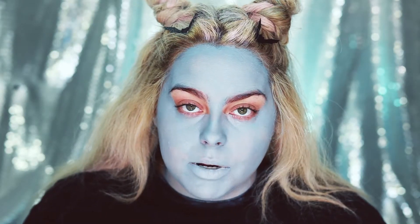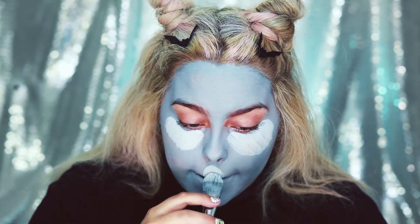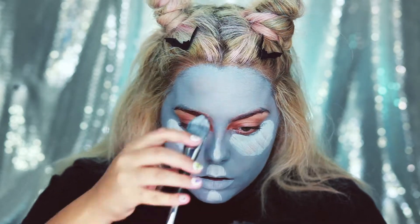Now I'm going to take some white paint and highlight my under eyes, my forehead, a little bit on my cupid's bow, my chin, and a little bit on my nose.